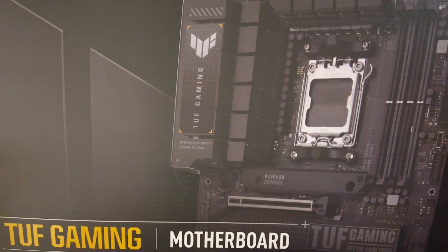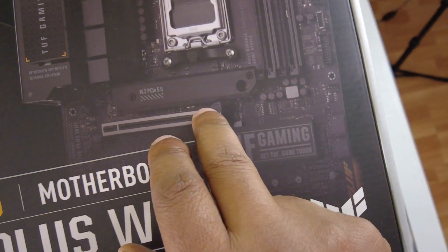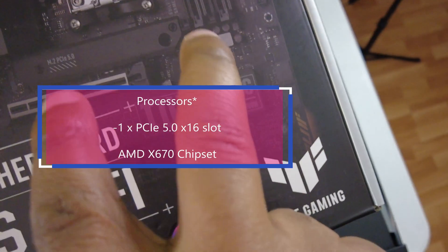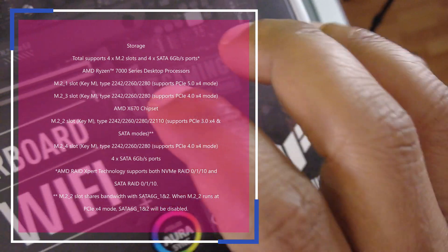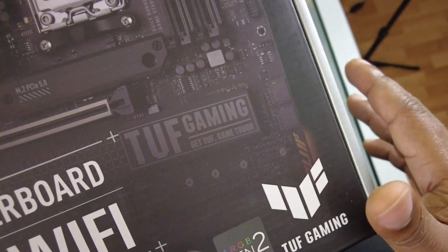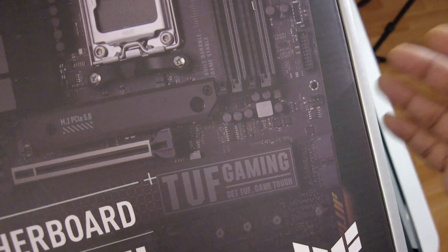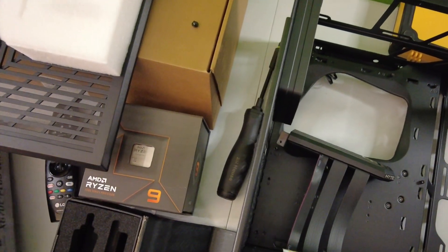It's one of the cheapest X670E boards you can get. You get PCIe Gen 5 on the dedicated lane, a PCIe 5.0 M.2 NVMe drive, two more Gen 4 drives, and another drive on the bottom that shares bandwidth with the bottom PCIe slot if it's populated. You get four DIMM slots, and the pins are on the board instead of the CPU — similar to what Intel does.